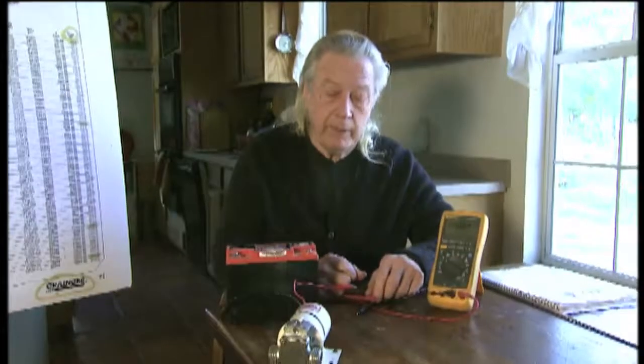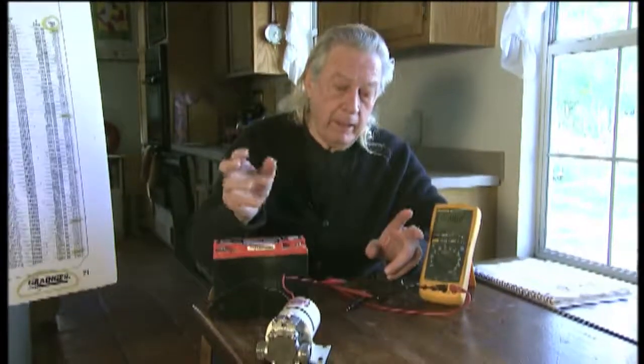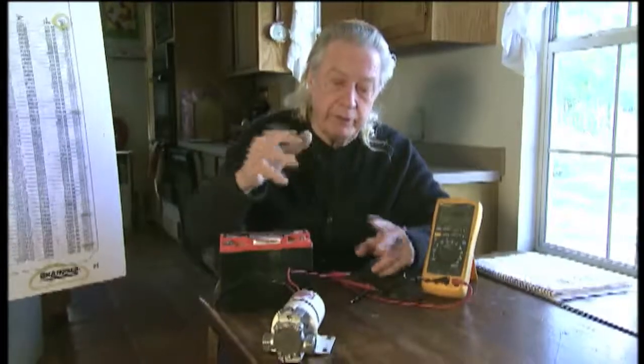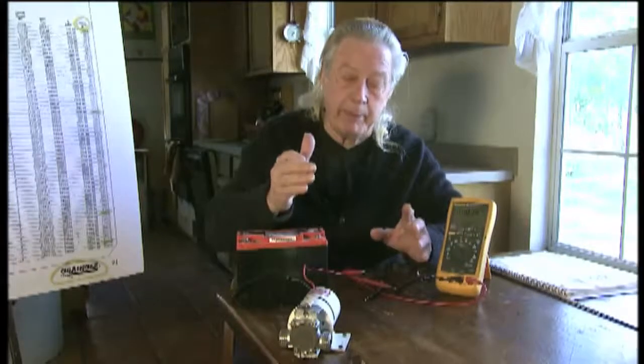What we're going to demonstrate now is the essence of perpetual motion. And it's still a prelude to what I'm going to do with the generator and make it just run itself professionally. And there'll be no batteries, there won't be anything. But I'm going to show you even with the battery, it's perpetual motion.